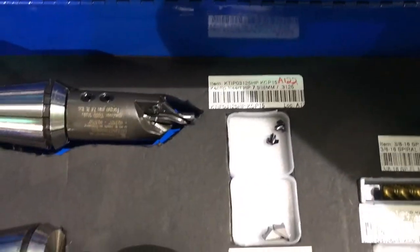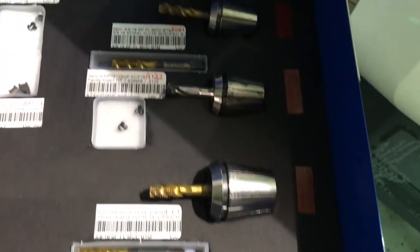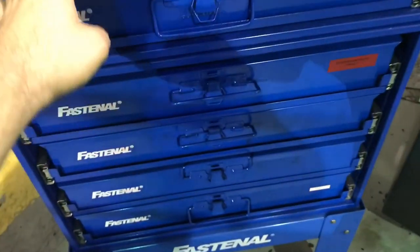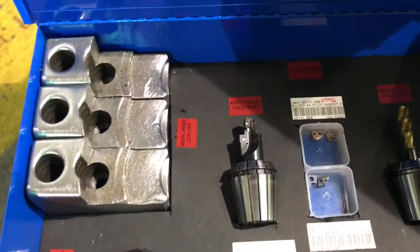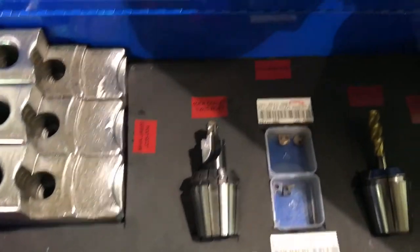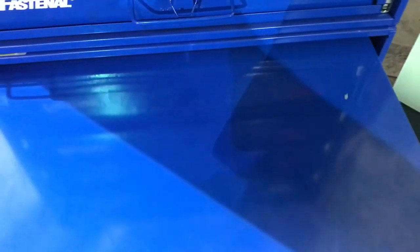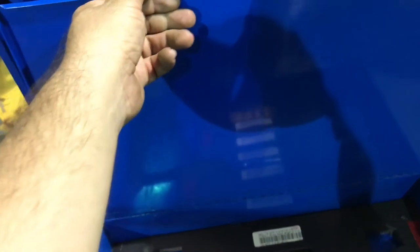Here we have all the live tooling. The next drawer has standard packing nuts — not hybrid — which run on one operation on this machine, so we have the main side jaws and the sub side jaws together, complete with the rest of the live tooling. This of course does not include common tools such as drills, boring bars, and roughing inserts that we use on several setups.